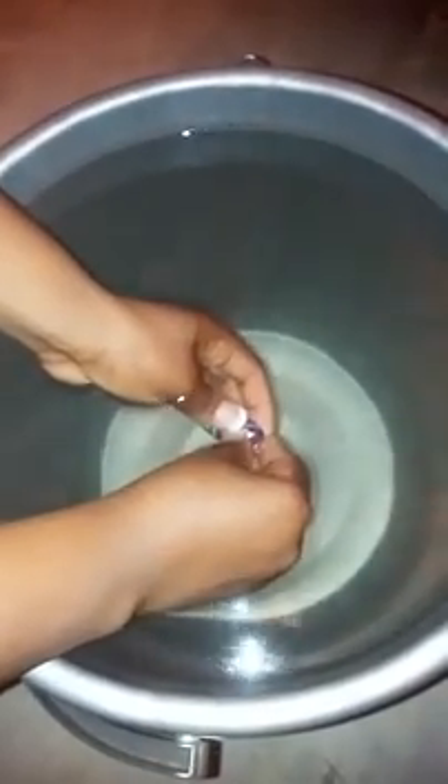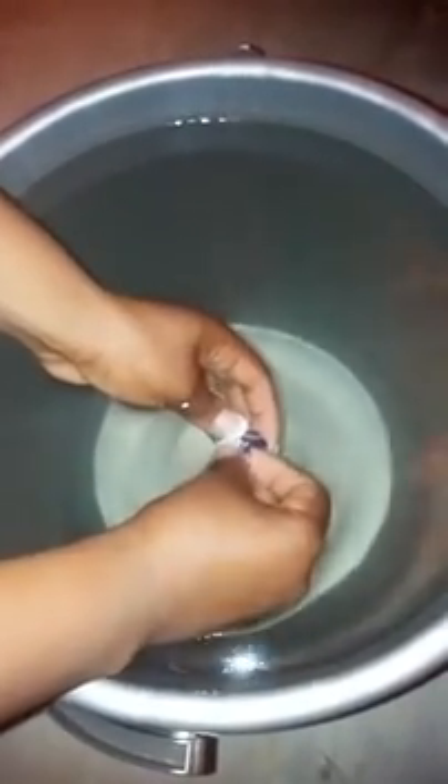This is Patience from SunTech Poultry Solutions. I'm here to show you how to vaccinate your chickens — your layer chicks at day 10. I'm going to open the vaccination.